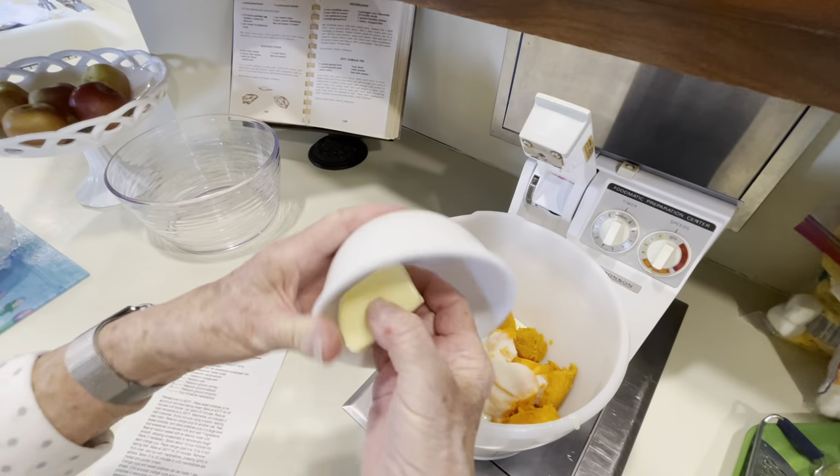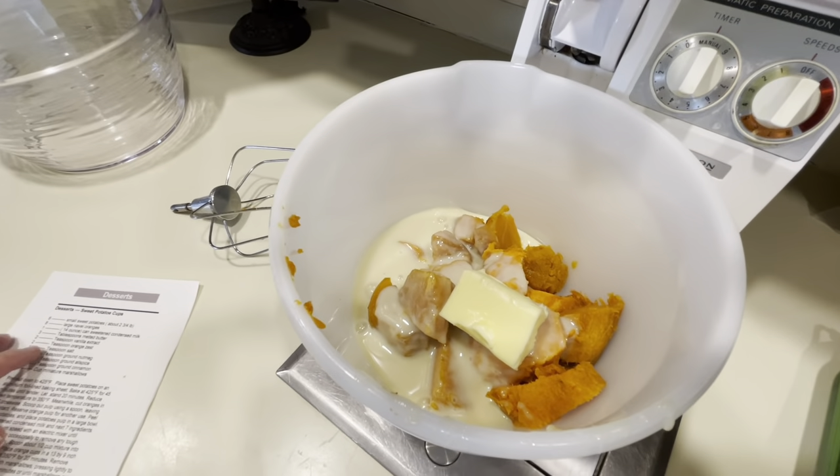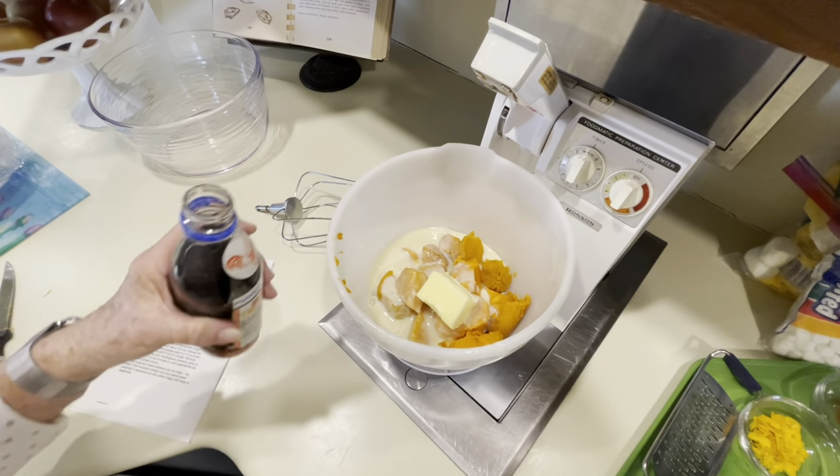This butter is soft, it's not melted, but it'll be all right — three tablespoons of melted butter. Two teaspoons of vanilla extract.